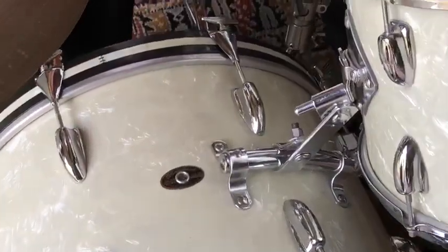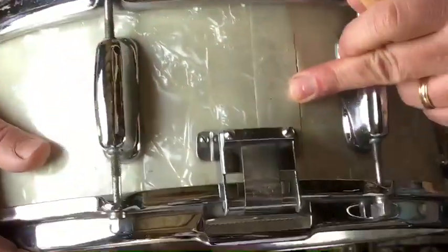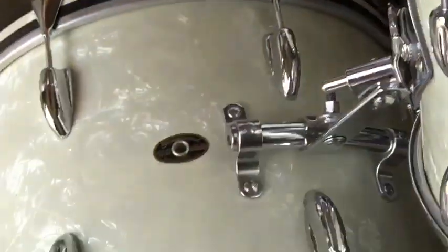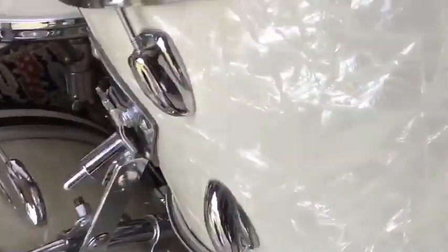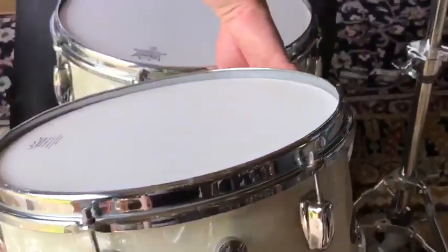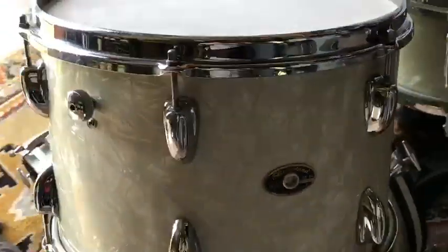It has a little crack on the wrap close to the butt plate, but it's been repaired and it's solid. It also has a little bit of rust on the rack tom right here, but it's very hard to spot because it hides really well in the pattern of the Whiteberry Emperor wrap.